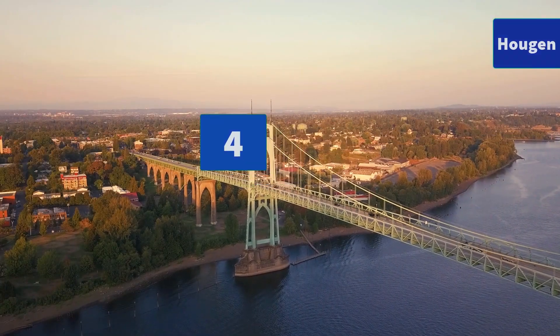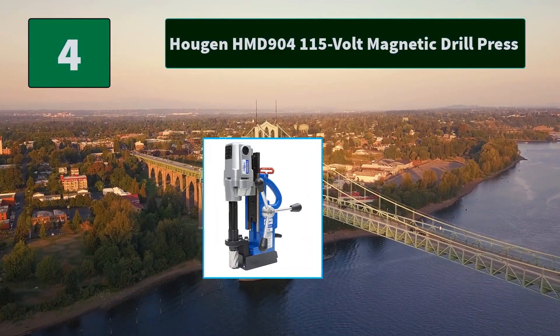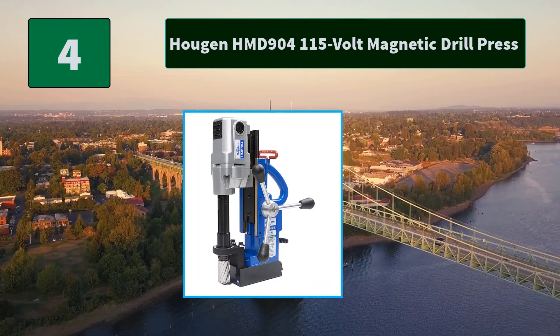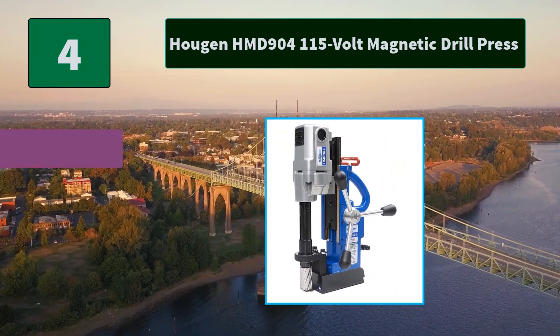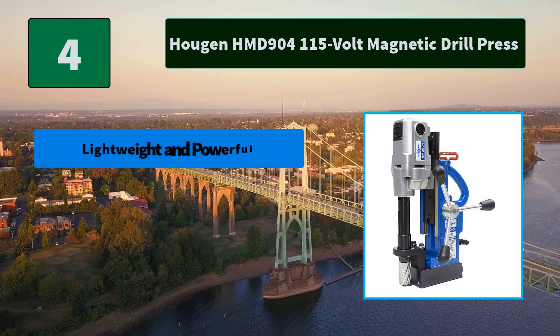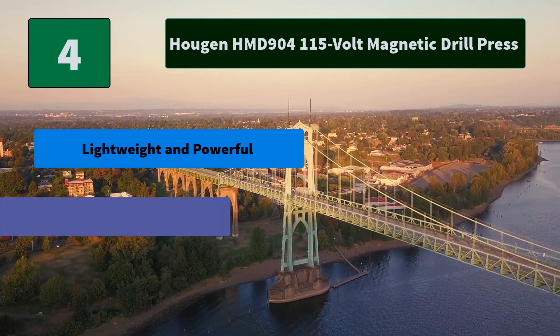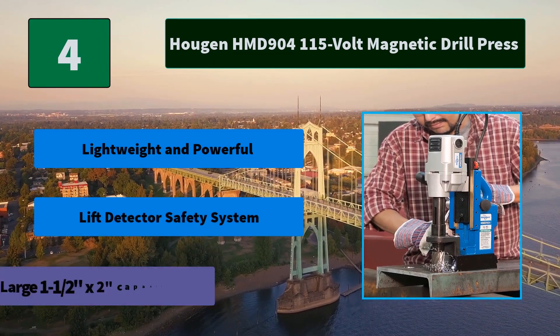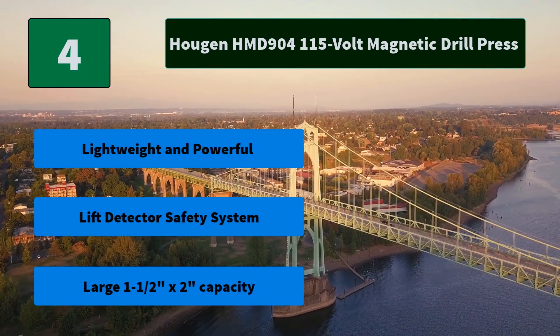Number 4: Hougen HMD904 115V Magnetic Drill Press. LED Pilot Light for low light conditions and greater hole accuracy. Slot Drive Arbor for more accuracy and quicker change out of accessories. Main Features: Lightweight and Powerful, Lift Detector Safety System, Large 1.5 x 2 inches capacity.